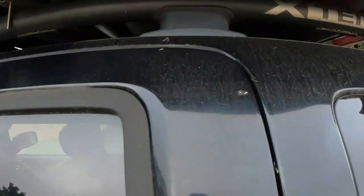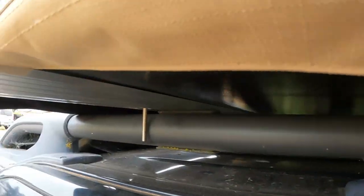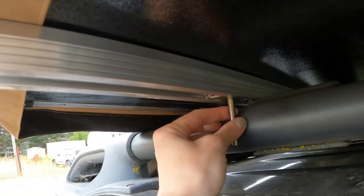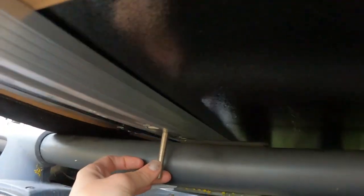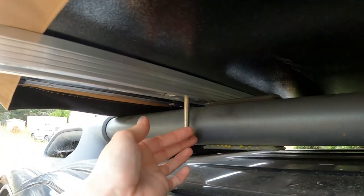Unfortunately, something came up. My bar is too thick. I'm not really sure what I'm going to do to figure this out, but I think I might need longer screws. We're going to figure it out, though.